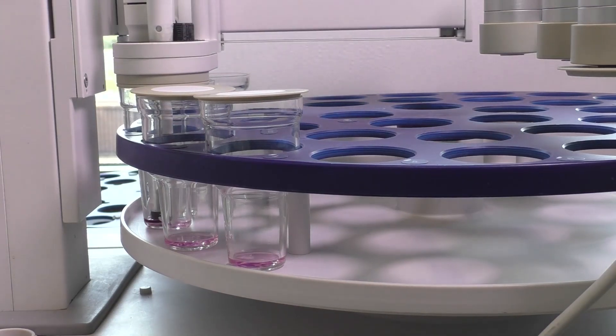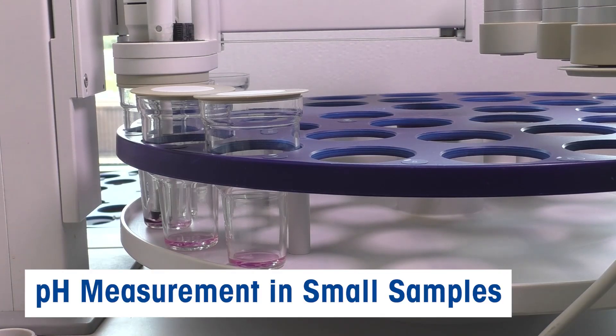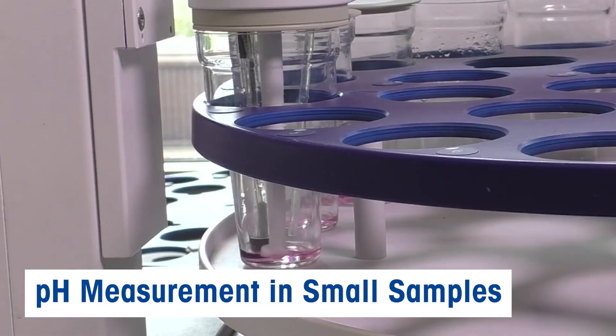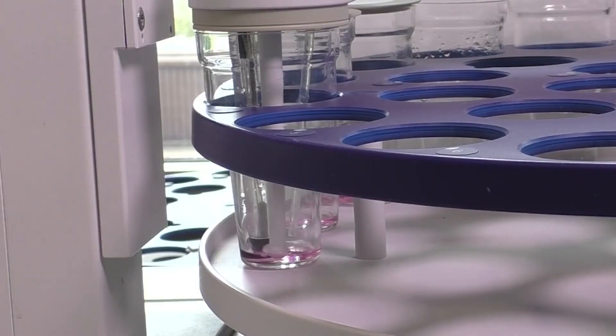Our automation solution can make your lab work a whole lot easier and more efficient. It allows you to measure pH in as little as 1 ml of sample, and with just a quick stir, you can achieve even more precise measurements.